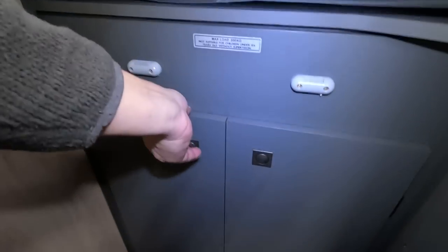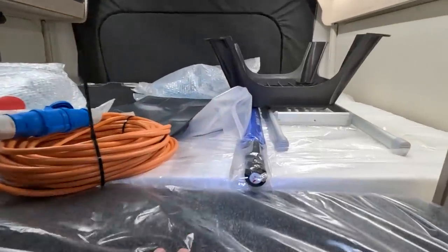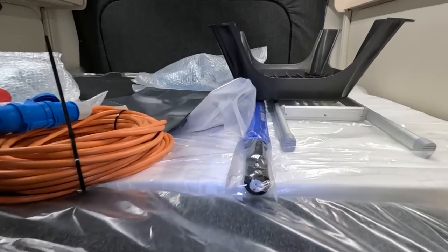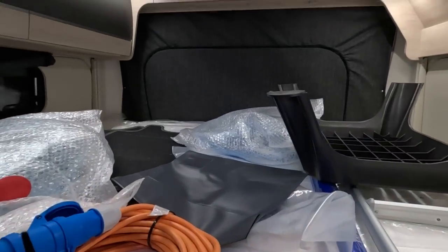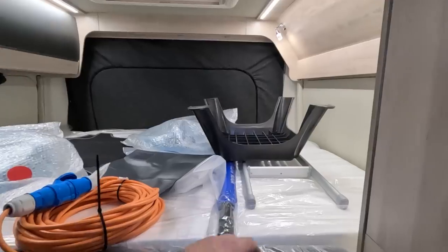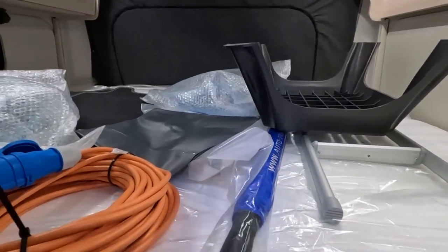There are steps to get up. There's a 200 kilo rating on there — I suppose that's just somewhere to kneel on when you're getting in. There's a ladder there. Get your Autotrail umbrella.